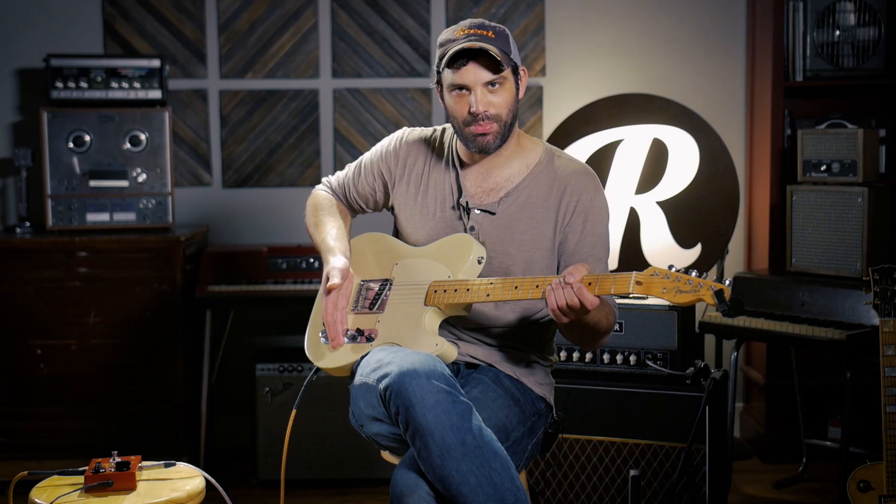I'm going to stick on six volt for the time being. I think it sounds really, really great, and I'm going to show you how this cleans up as I'm playing.